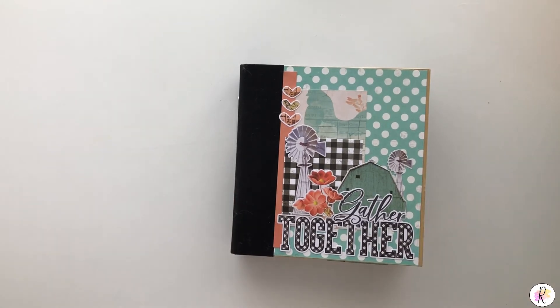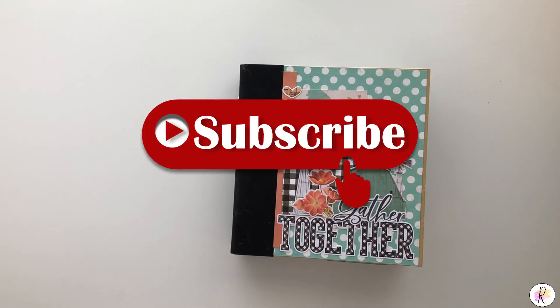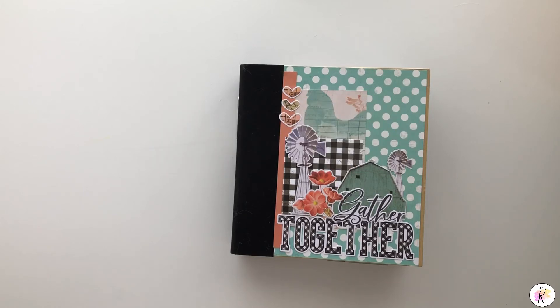I hope you liked this video. Make sure you check out my other videos and check out the links in the description below for my other social media. Make sure you subscribe to this channel. Hit that like and the bell notification so you get the videos as soon as they come out. Thanks for watching, Crafters, and have a great day.